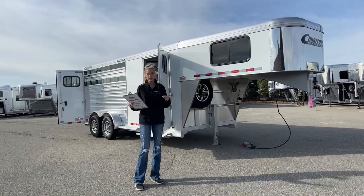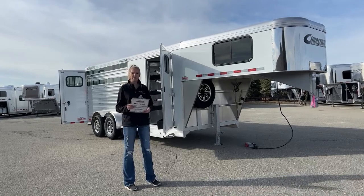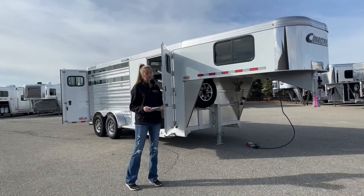This one just arrived last week, so it is here on the lot and it is available at this time. I'm going to run you through it, show you what it has to offer, and see if it might be something you're interested in.